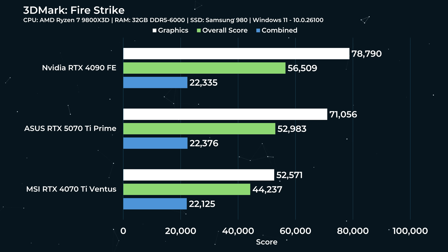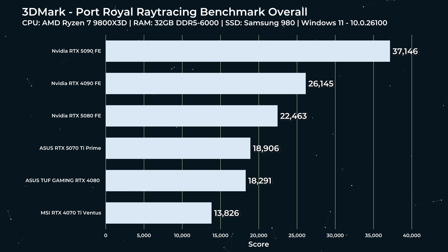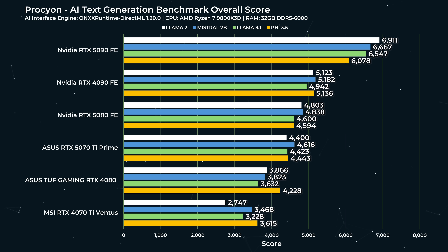Regarding artificial benchmarks: the 5070 Ti Prime is almost as fast as a 4090 for these workloads. In Fire Strike it's a little slower but not dramatically slower than the 4090 Founders Edition. In Geekbench OpenCL: 5090 on top, then 4090, then 5080, then 4080, then the 5070 Ti Prime — very very close between the 4080 and the 5070 Ti Prime. Port Royal tells a similar story — the 5070 Ti Prime just edges ahead of the RTX 4080, and that's the Tough Gaming 4080, not even the Founders Edition. For AI and text generation, this card is no slouch — very similar to 5080 Founders Edition performance. At 4,400 vs. 4,616 it's a nice grouping, and a substantial upgrade over the 4080 and 4070 Ti.